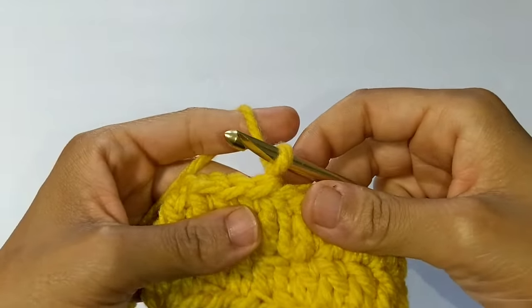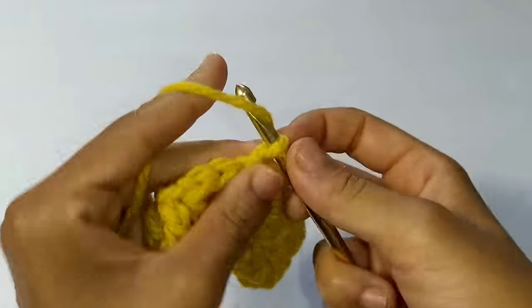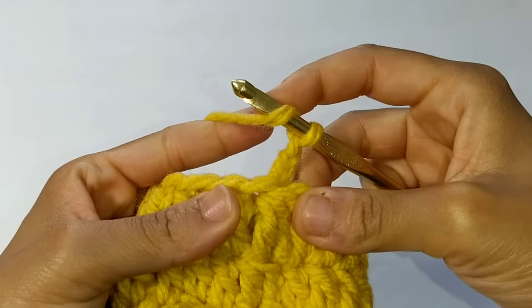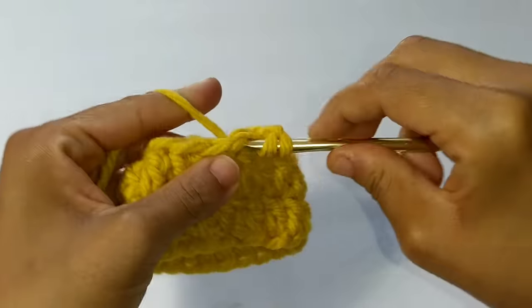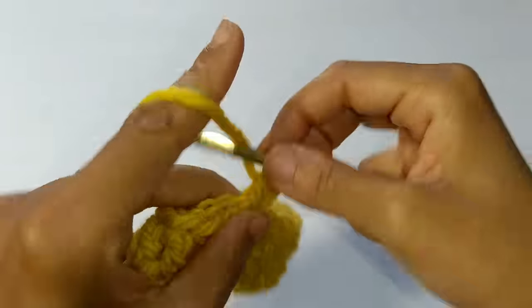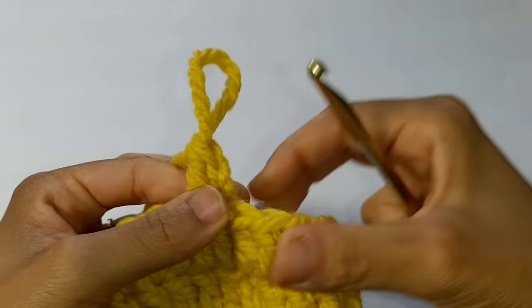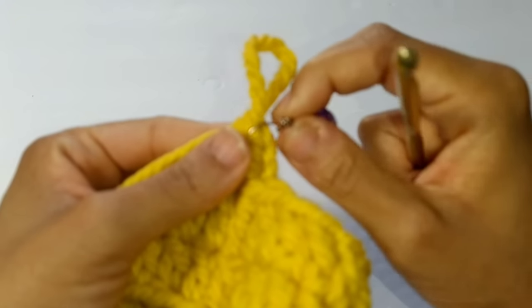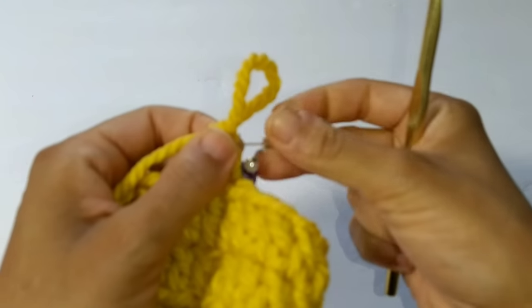Now we're just going to chain two as usual to bring to the height of a double crochet, and double crochet back into that same stitch. Now I'm going to place a stitch marker at the very beginning of this row so I remember exactly where it is.